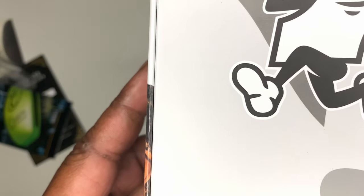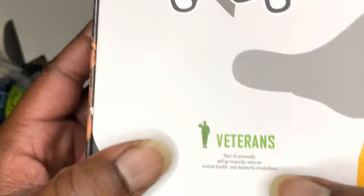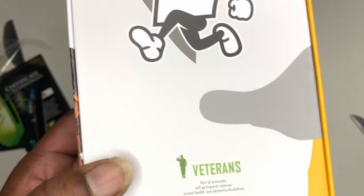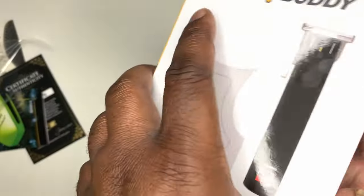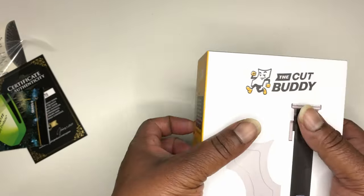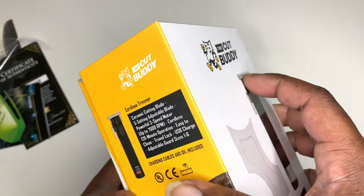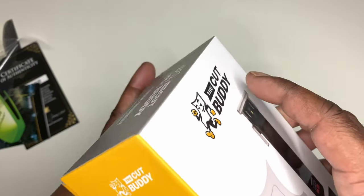Veterans — part of the proceeds will go towards veteran mental health and dexterity disabilities. That's what's up. Y'all check that out right there. That's another reason to support. And they always upgrade, they're always doing something to let you know they ain't playing with you.